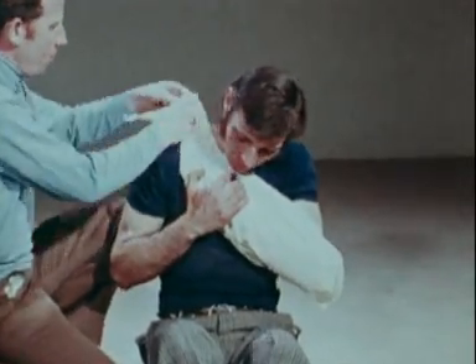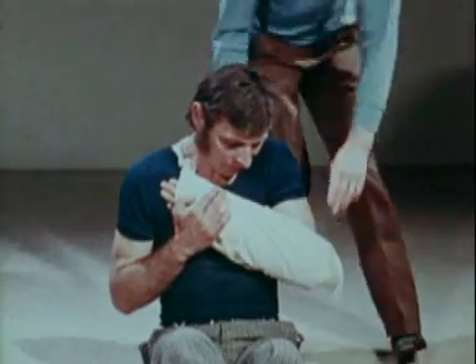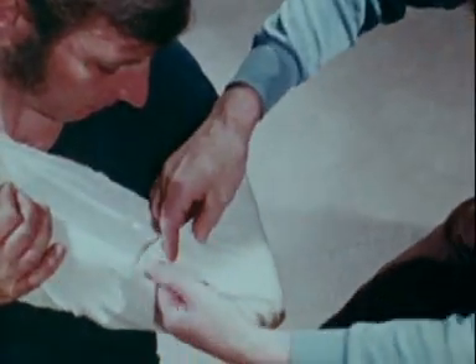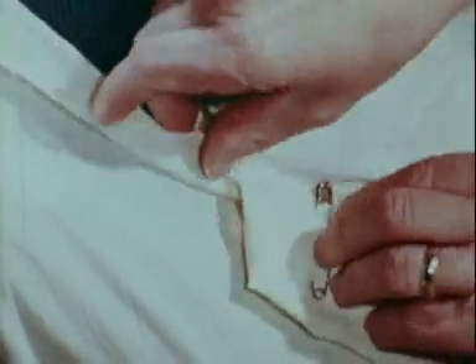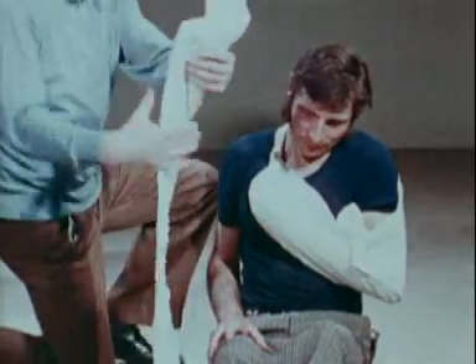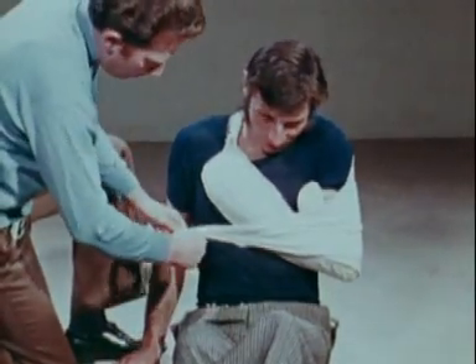Tie two ends over the uninjured shoulder and pin the third end so as to support the elbow. Immobilize the arm against the chest with a sling, exerting leverage on the arm and pulling on the clavicle so as to prevent overlapping of the broken ends of the bone.